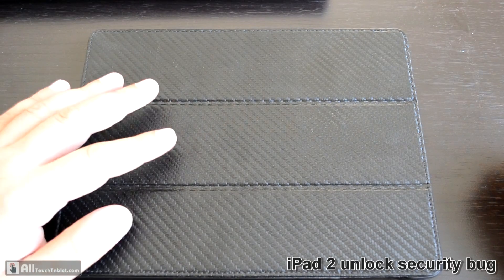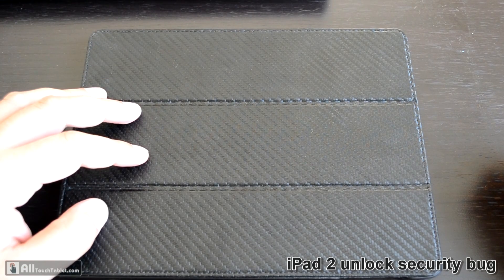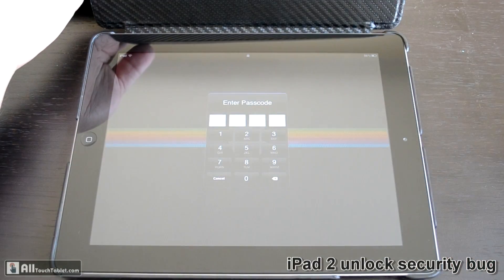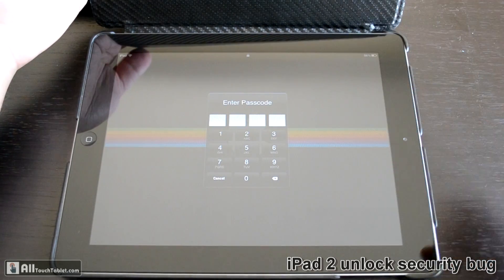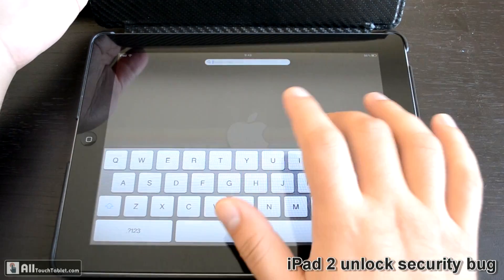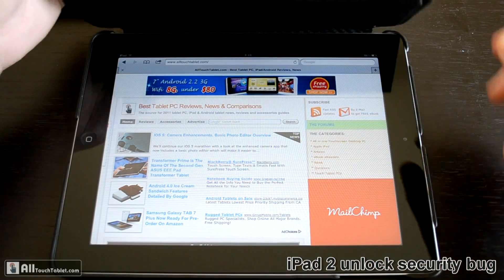This vulnerability allows you to unlock the device without knowing the passcode and access the last used app — the one that's open and in full screen. As you can see, I have a passcode; I can't enter the iPad without inputting it. Let's open, for example, the Safari browser — we are already on Voltage Tablet.